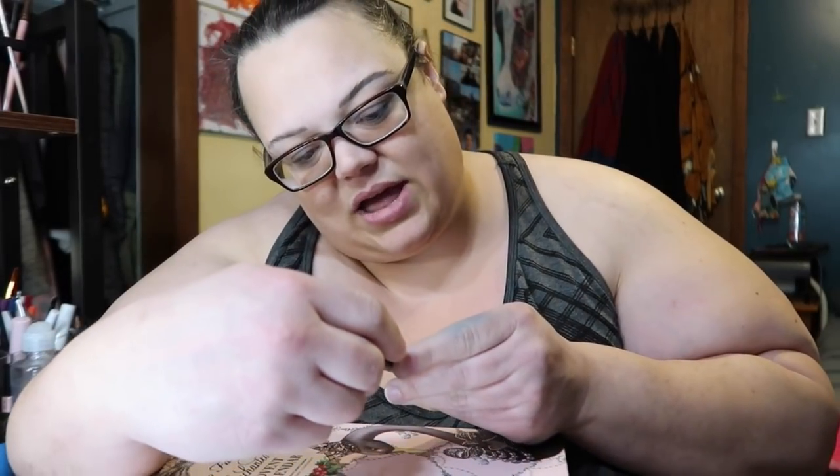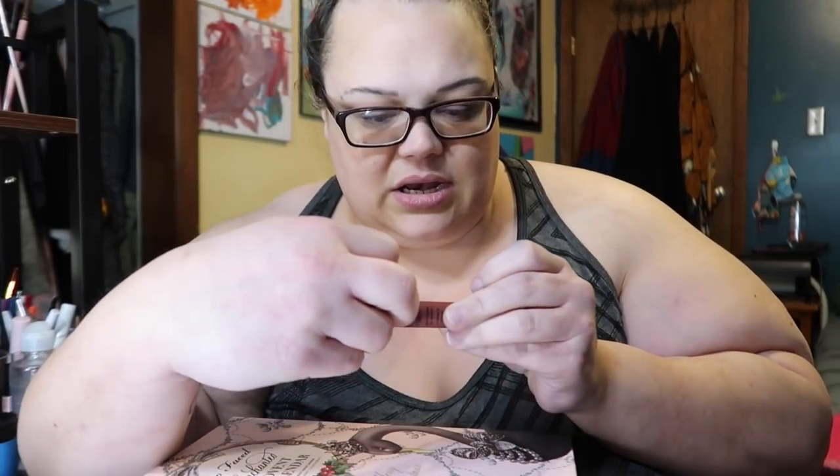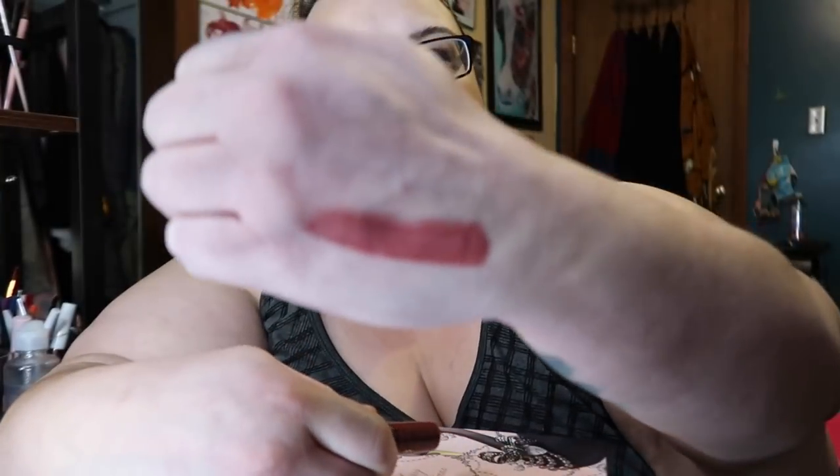I'm going to quickly do the Too Faced and the NYX calendar because it's 6 a.m. — I'm not going to drink wine. I fell asleep at like nine o'clock and also fell asleep in my makeup and contacts. For the NYX calendar, we got a soft matte lip cream in Rome — this is a really nice burgundy. That's really pretty.